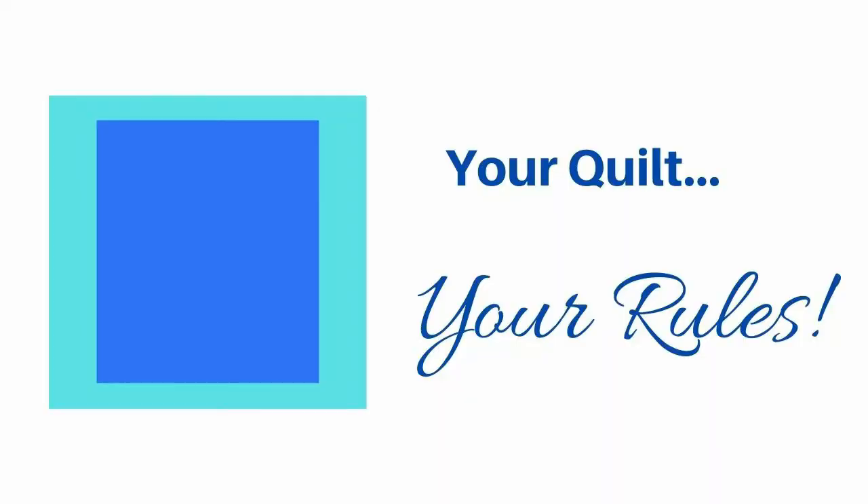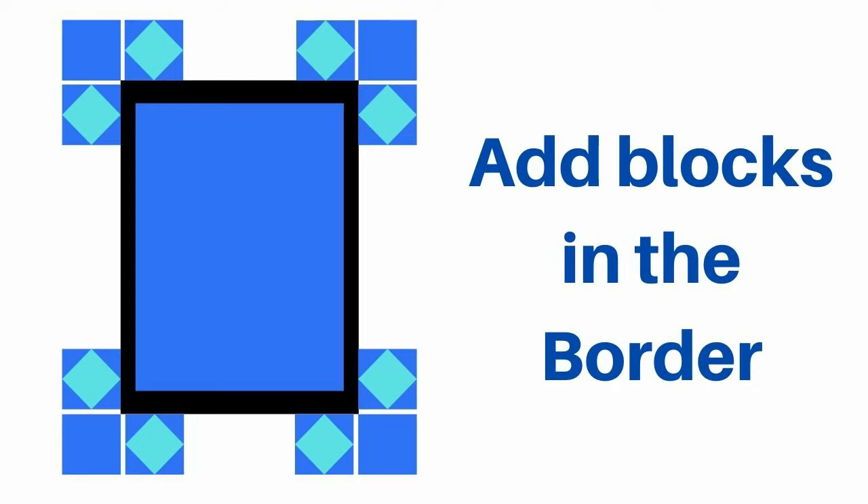Remember, your borders do not have to be the same size. You can have a smaller border on the top of your quilt and a larger border on the sides — that will help get that overhang, drape, or drop on your quilt. You could also add some blocks, either similar or completely different blocks than you find in the center of your quilt. Two of my favorites are piano keys and small stars. You could even do a square-in-a-square and put those blocks on point to make an interesting border for your quilt.